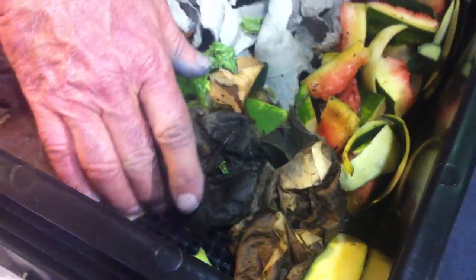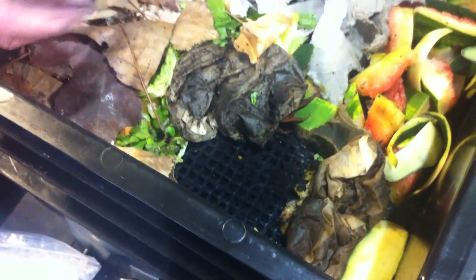We're feeding them vegetables, cardboard, paper, leaves, coffee grounds — all kinds of things. If you look carefully, you can see that grid right there. Each tray has a grid, and you feed the worms on the very top. The worms move up and they're self-sorting.